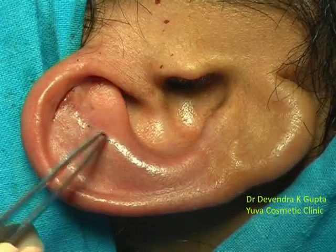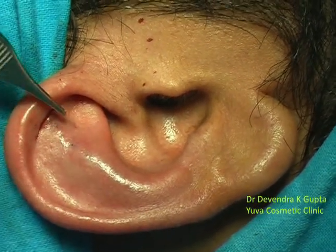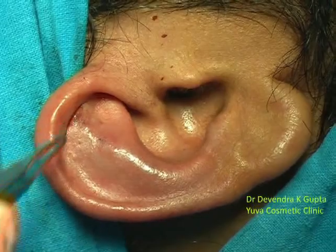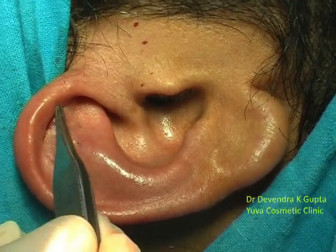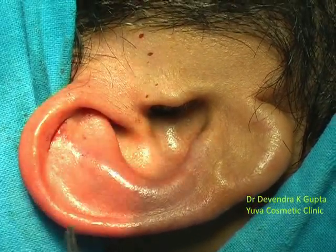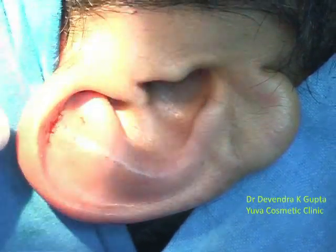We scored the cartilage at the anti-helix border and put two stitches of 5-0 prolene by making a small one-millimeter hole on the anterior aspect and fixed it. The superior-most stitch was placed from the wound side, gently curving the anti-helix border. The small incision — about three-quarters of a centimeter — is hidden inside the helical rim, with gentle curvature and mild bending of the pinna in the backward direction. Only three stitches were placed here.